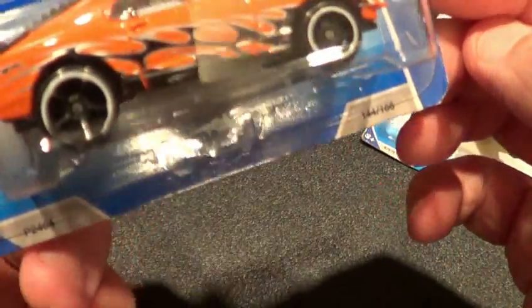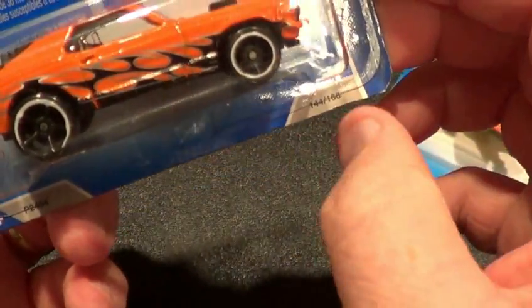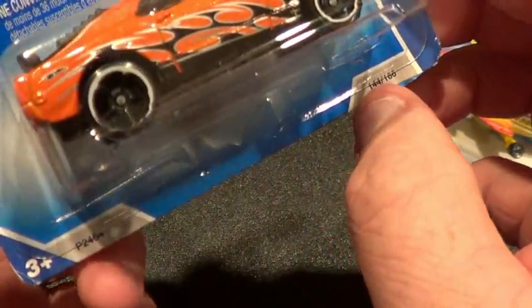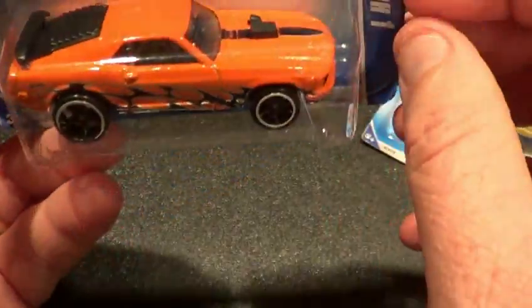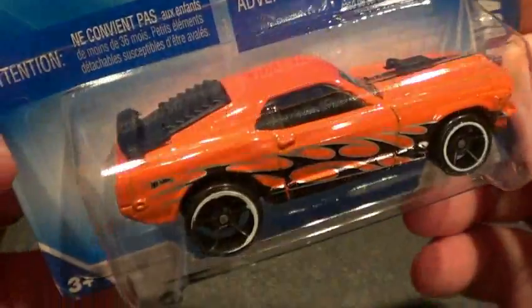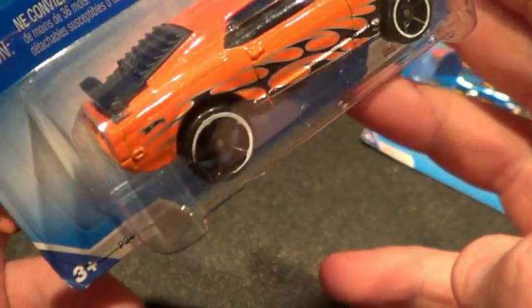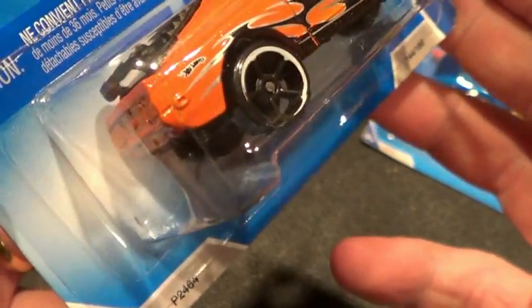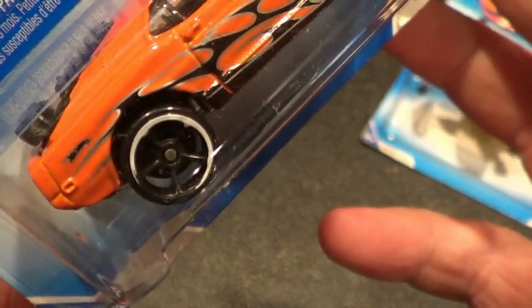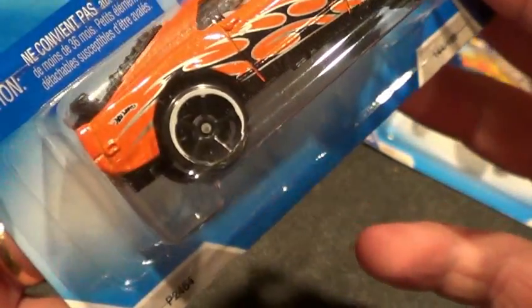He knows I'm into errors, so check it out — he sends me this error here. You get the white stripe around the rim there, and you've got part of a white stripe around the rim there too. He's sent me some really cool errors that I've shown on some of my error videos that you guys can go back and see.